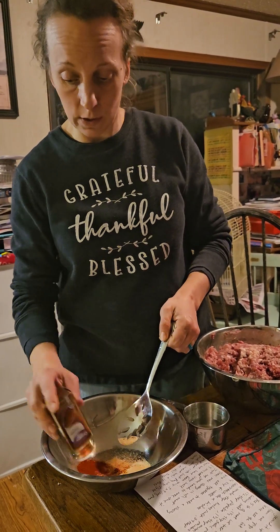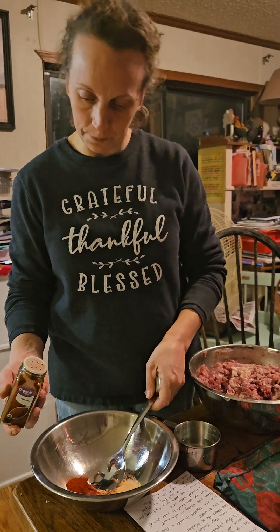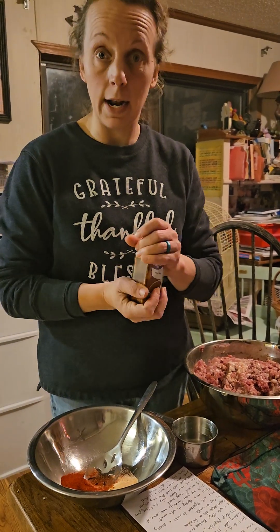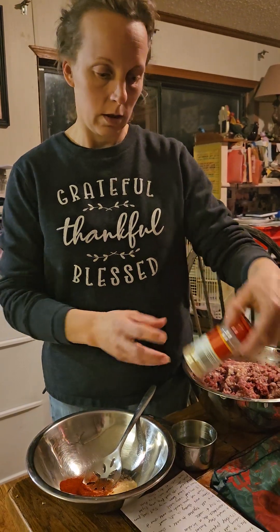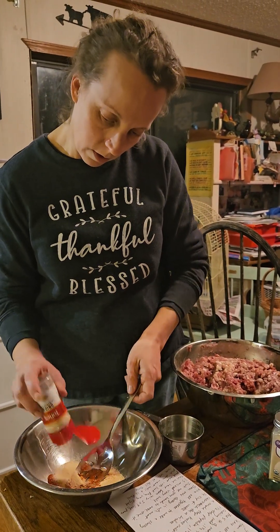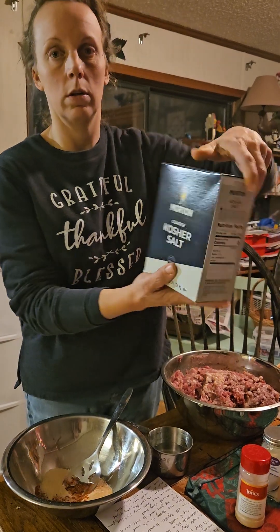Like I said, you can always use different seasonings or omit the paprika and just use the other ones. Then one and a half tablespoons of onion powder as well, and a couple tablespoons of kosher salt.